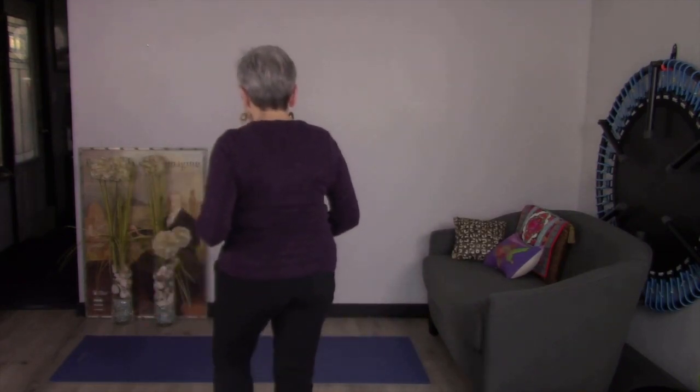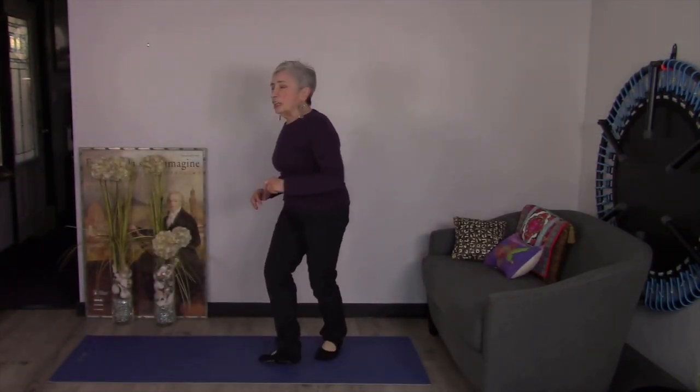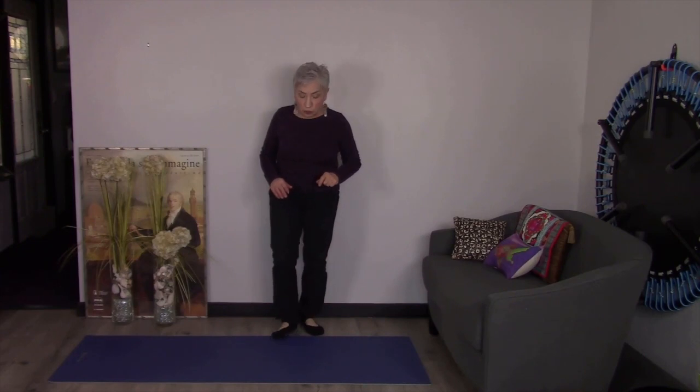Today we're going to work on the arm slide. This arm slide is going to help open the shoulders, keep that chest nice and broad, and keep that back nice and straight. All you need is a wall to do it.